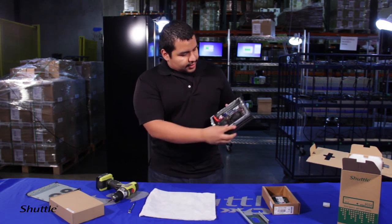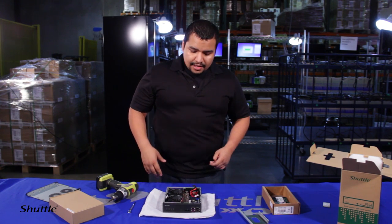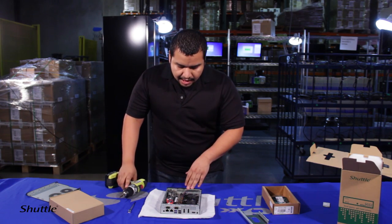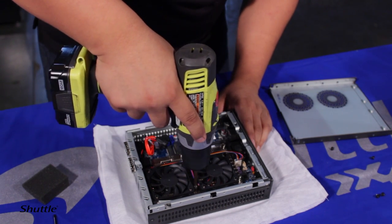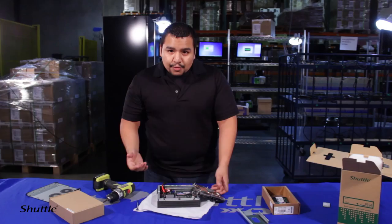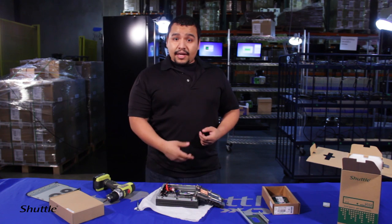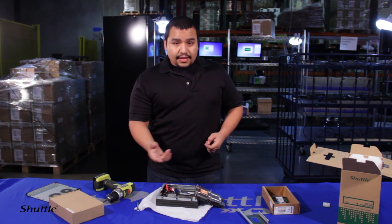There are four screws holding the heat sink. When removing them, look at the motherboard layout to avoid damaging components. On the DS-87, I start towards the back since there are mostly capacitors in the front. You can choose to remove the fan — it has a four-pin connector — but I usually just set it aside. If you unplug and re-plug it, you might miss a pin, which can cause the fan not to work properly since one of those wires carries smart fan control information.